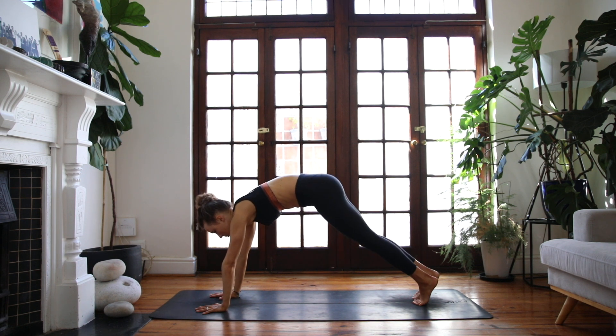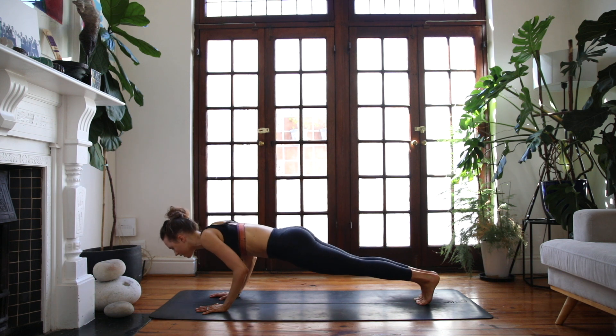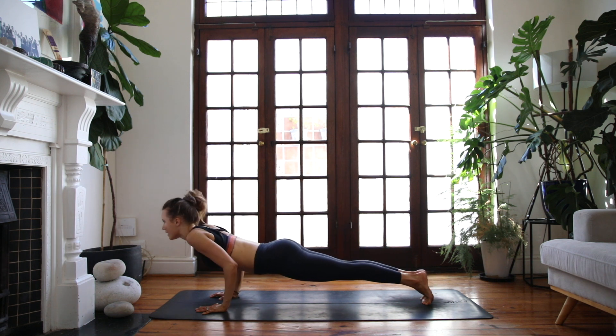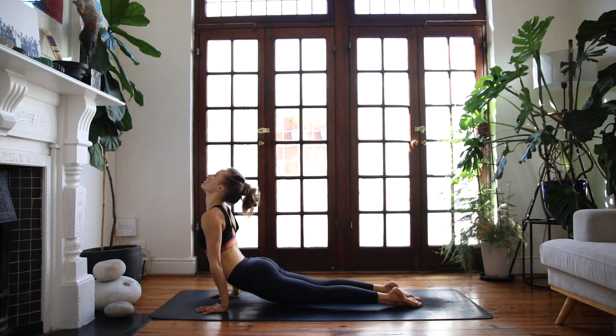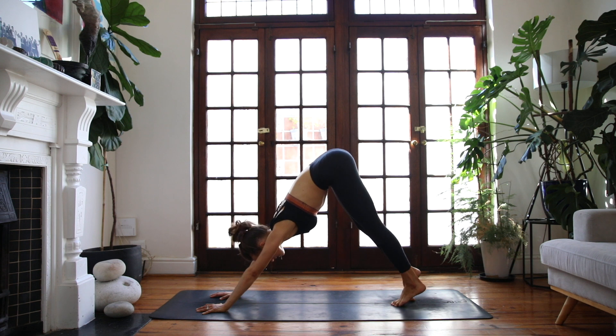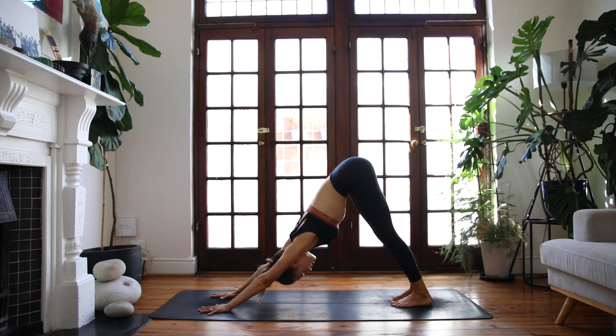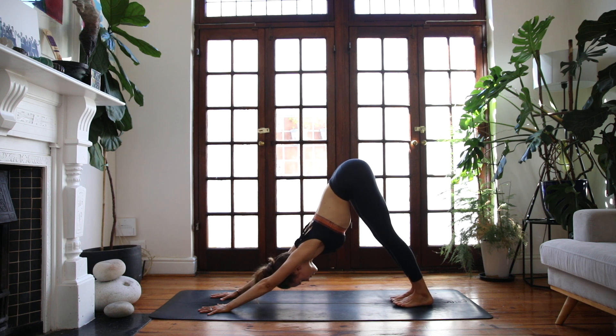Low lunge at the front of your mat, come all the way forwards, root down into your palms, and we'll take it back into plank pose. Optional vinyasa here: chaturanga, lower halfway, inhale up dog, and exhale downward facing dog. Ground into your palms and feet, spread the fingers and toes wide, reconnected into the earth.